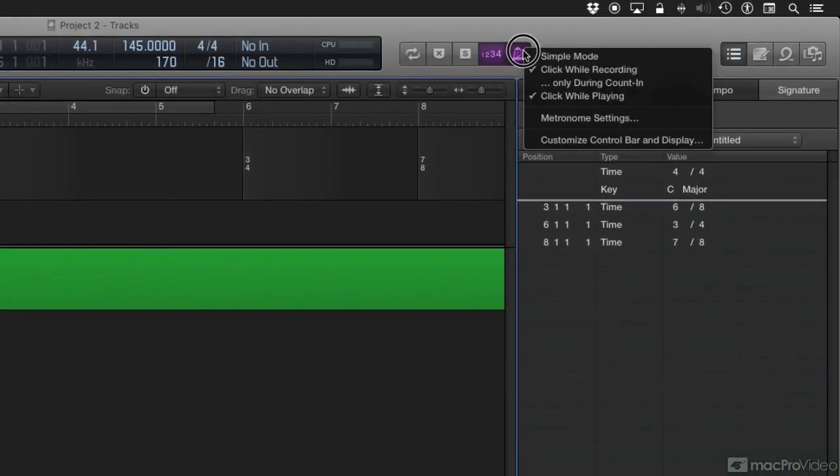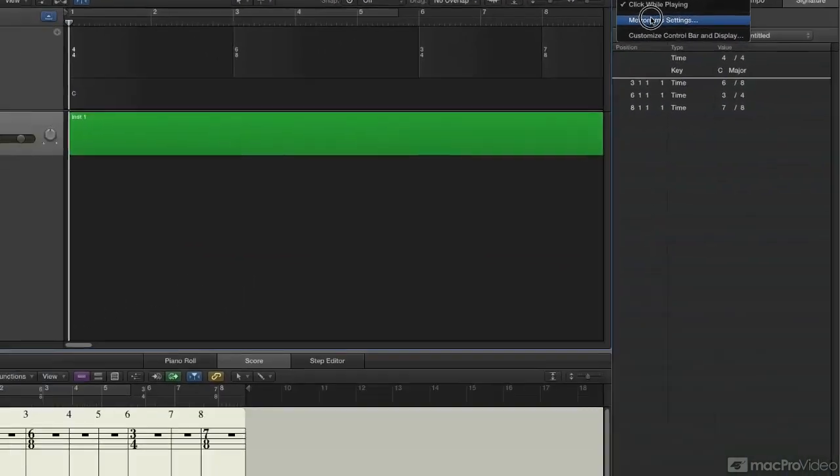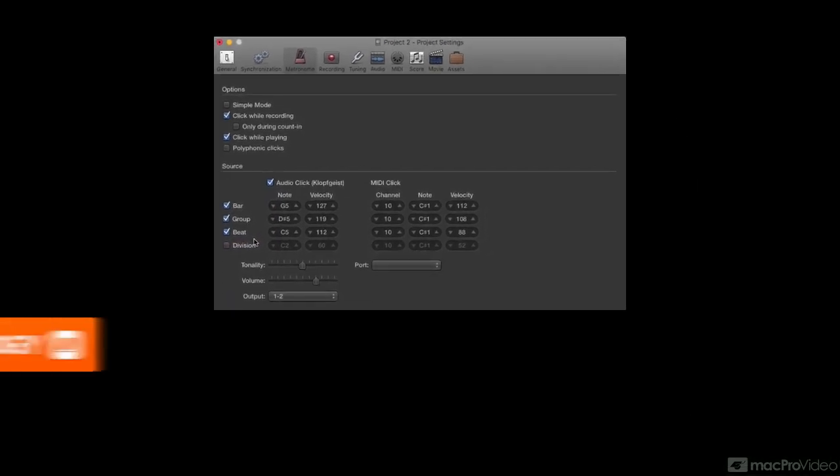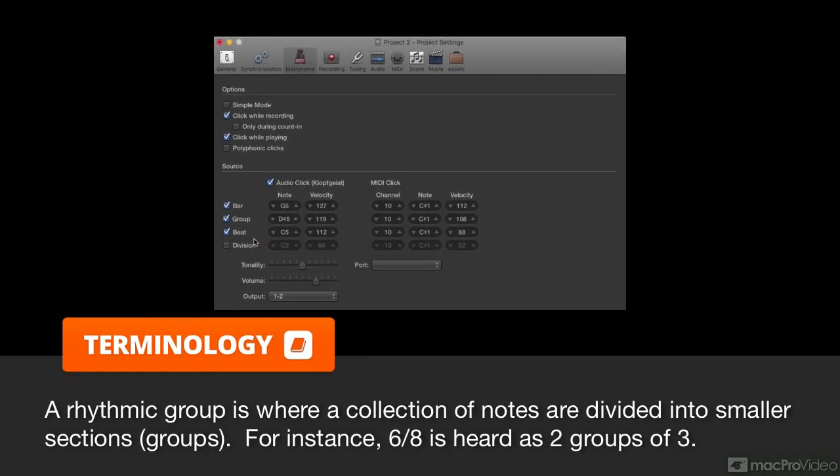Let me show you how. Click and hold on the metronome, select Metronome Settings, and in the settings you have your usual bar, beat, and division. But you have a new metronome setting for group. That's right — group. So you can enable that, and now Logic will allow you to create a click that is for rhythmic groups.